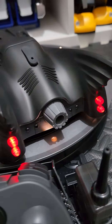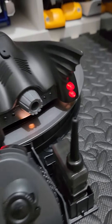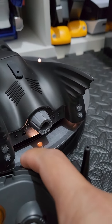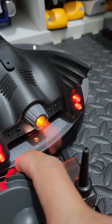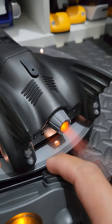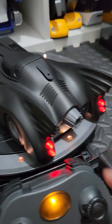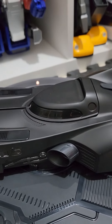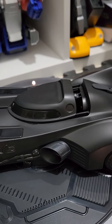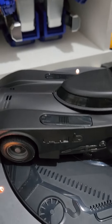It has light-up features and an RC that can control some of the features like smoke and an opening canopy and a tail.